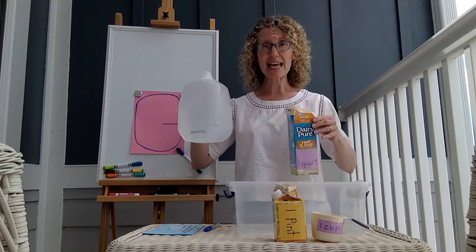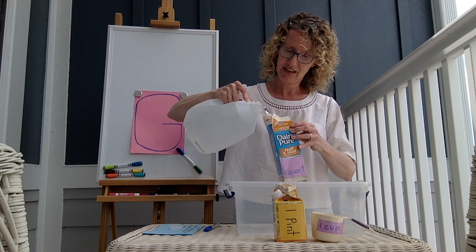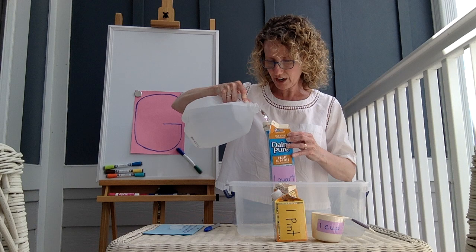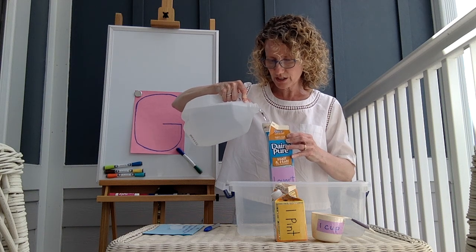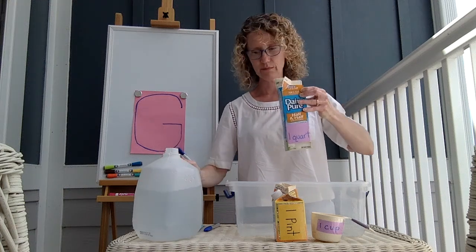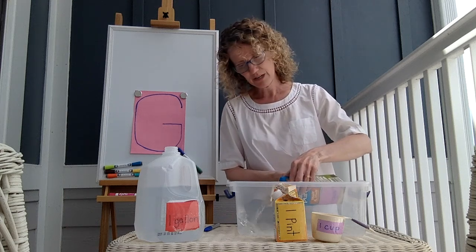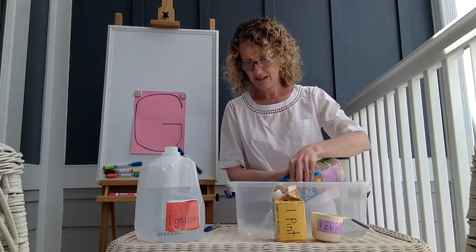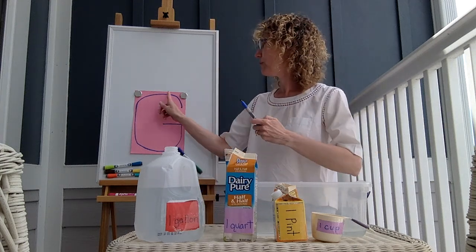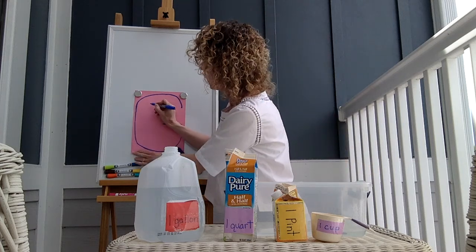A gallon weighs 8 pounds, so at first it's a little bit heavy. I'm pouring my water into this quart — and there's one, it's full. And that is how much is left in my gallon. You see the water line? And now I'm going to just dump this one out. So one quart to start with.